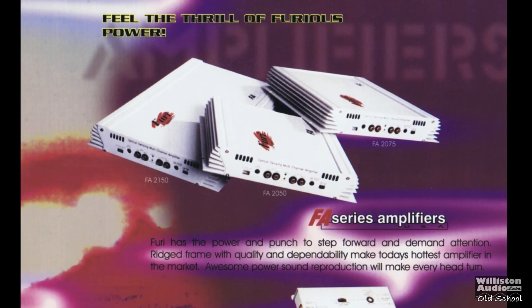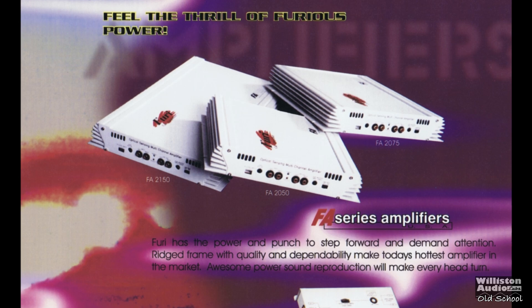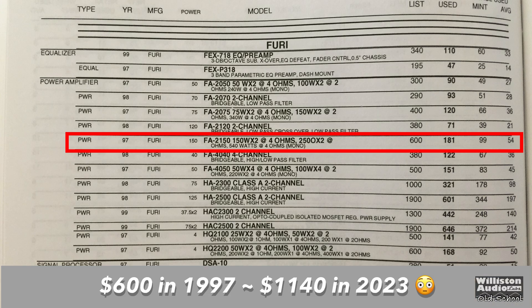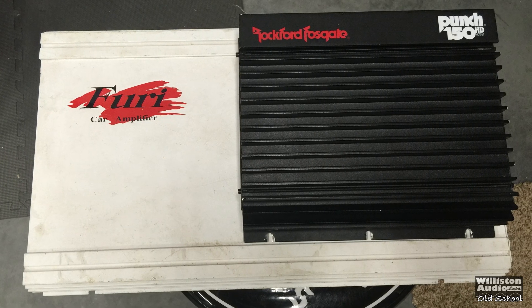Here in this particular brochure we have the FA series. There are a few different models and we're going to take a closer look at the ones available, but the one in particular is the FA2150 — rated 150 watts by 2 at 4 ohms, 250 by 2 at 2 ohms, or 540 watts bridged. Looking at this old school Orion Blue Book, the FA2150 in 1997 had an approximate list price of $600, which equates to around $1,140 in 2023. I also believe this amp is from the 1995–96 range, according to the brochure.